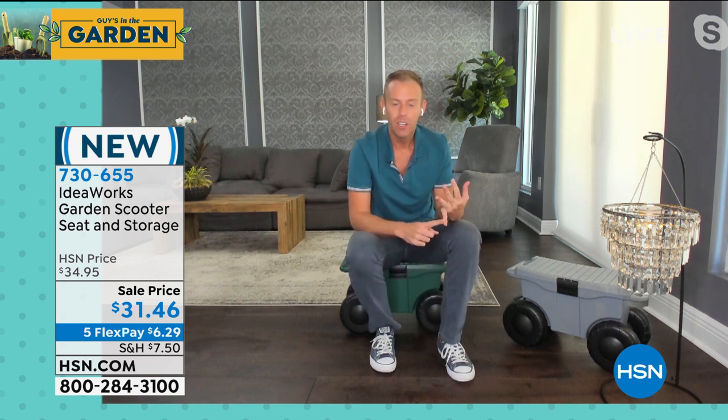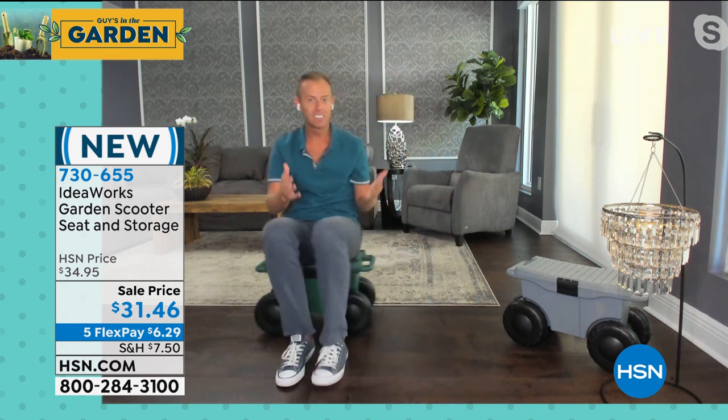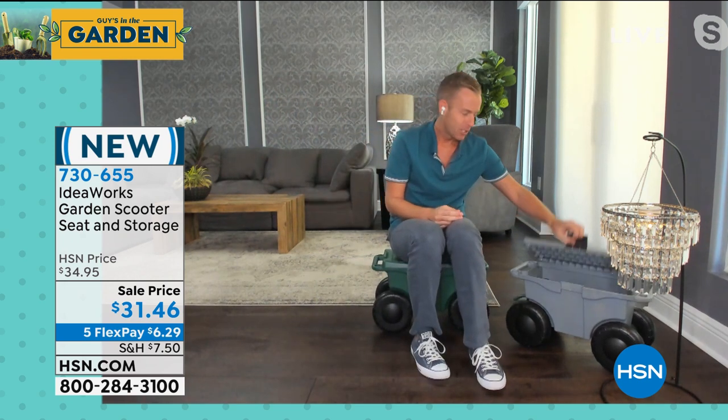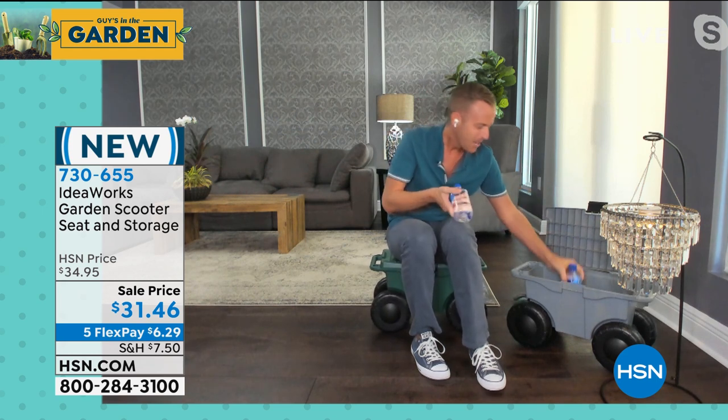Think about the mom in your life, the grandma in your life, the aunt in your life — you want to give them a little assist as they roll around. And then at lunchtime, maybe you're sort of hungry or thirsty. Guy, I brought you a water. I have water for me. It's so great.